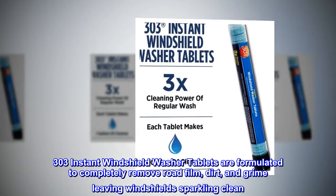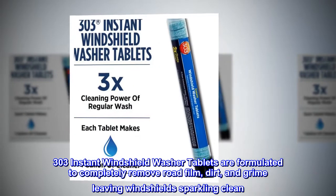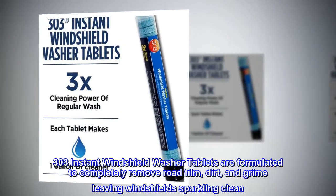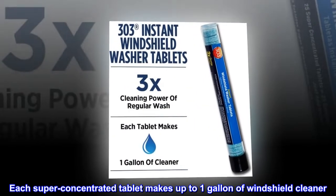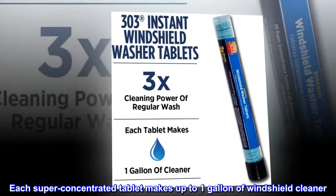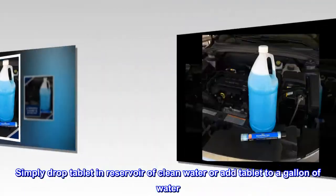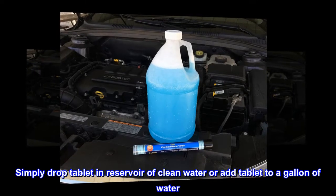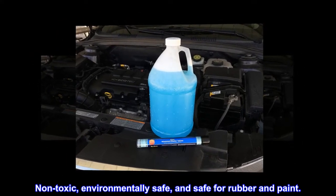303 Instant Windshield Washer Tablets are formulated to completely remove road film, dirt and grime, leaving your windshield sparkling clean. Each super concentrated tablet makes up to one gallon of windshield cleaner. Simply drop the tablet in a reservoir of clean water or add it to a gallon of water. Non-toxic, environmentally safe, and safe for rubber and paint.